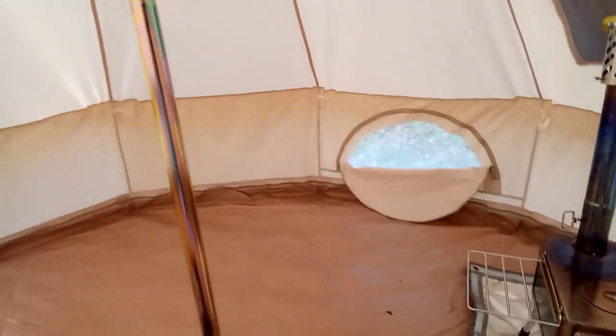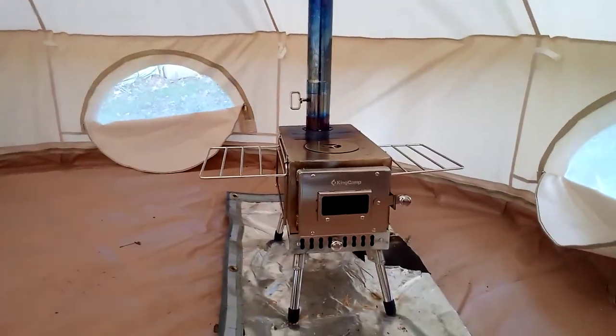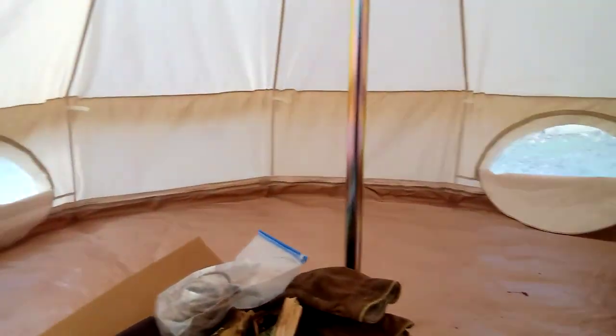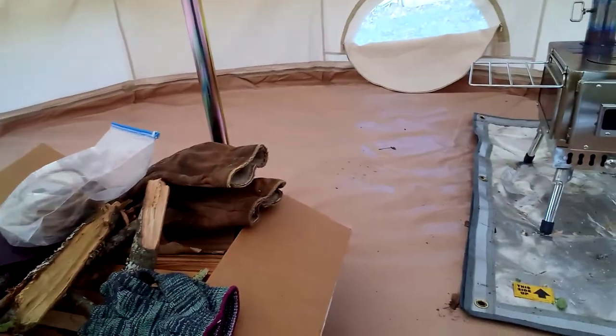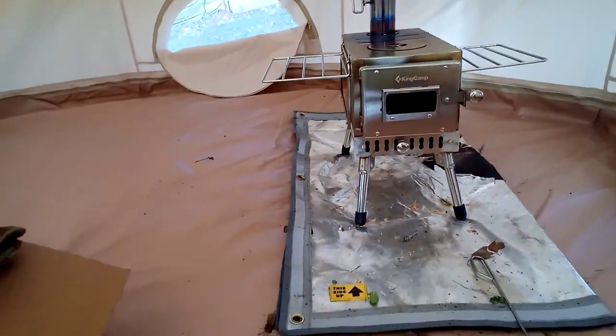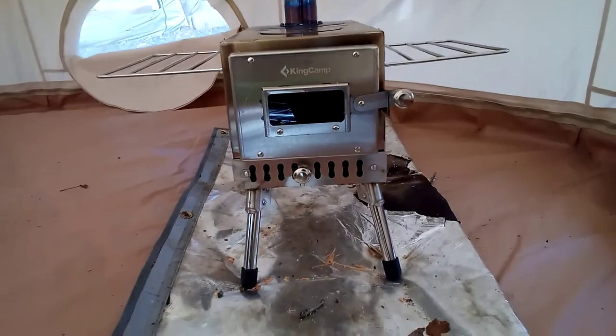What's up guys, I'm Chesapeake, this is Chesapeake Avigan Outdoors, and we are inside a three-meter bell tent from King Camp that I am testing. You can see the footprint here — quite large. I've got a King Camp stove tent stove here.